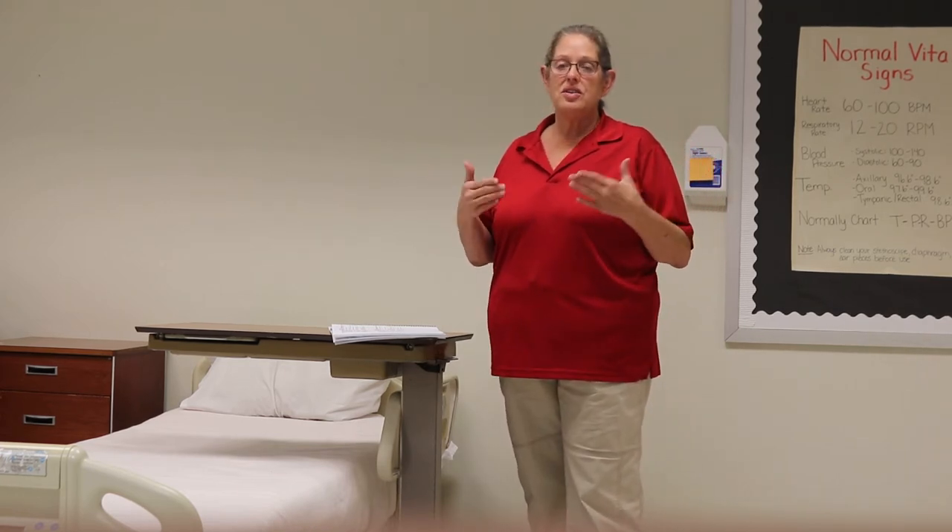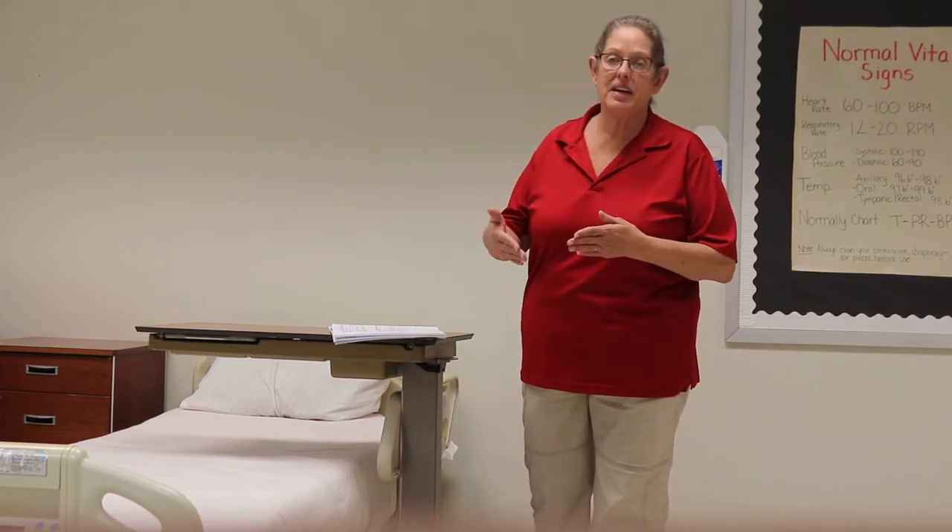Today we're going to look at RCP number one, which is initial steps. Initial steps are things that you should do with every resident, or every patient. Even if you are not in a situation where there's a doorway, you always want to acknowledge the fact that you're stepping into their space.